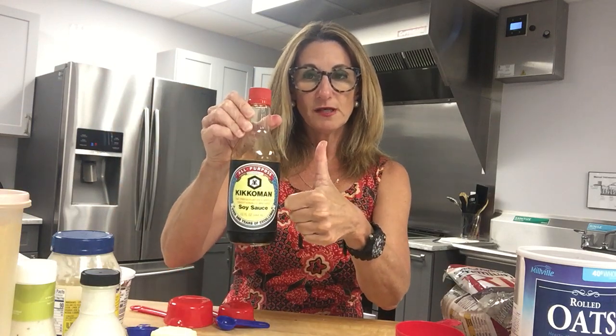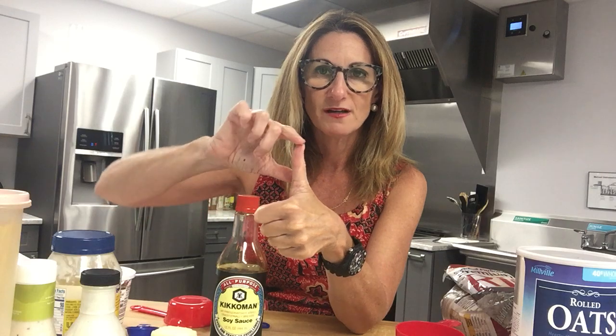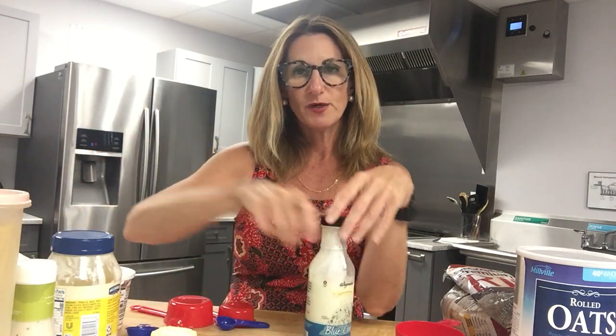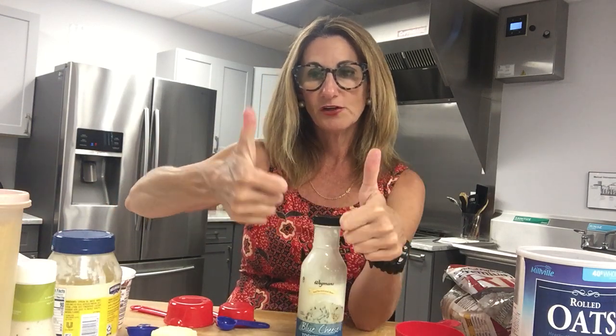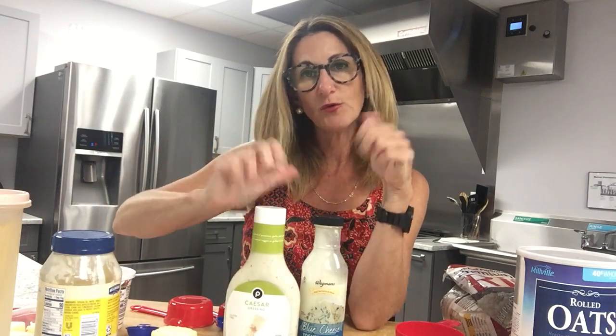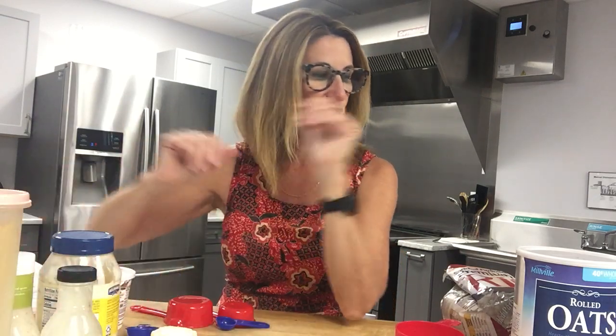One tablespoon of soy sauce is the serving size, and it's super high in sodium — 960 milligrams of sodium in one tablespoon of soy sauce. Salad dressing is another one: two thumbs up for this blue cheese dressing is the serving size. Two thumbs up for this Caesar dressing as well — same with oil-based dressings.